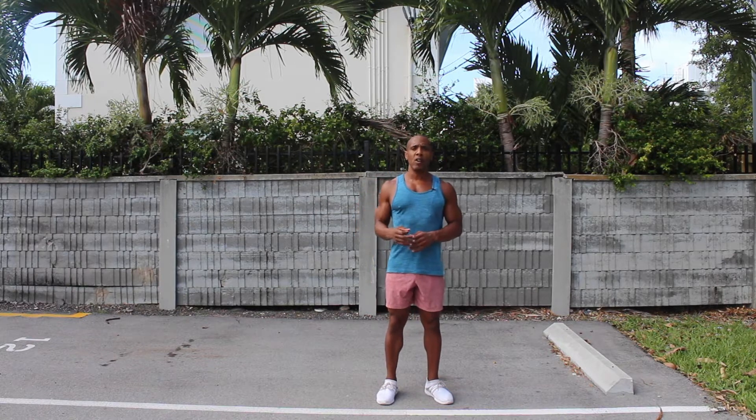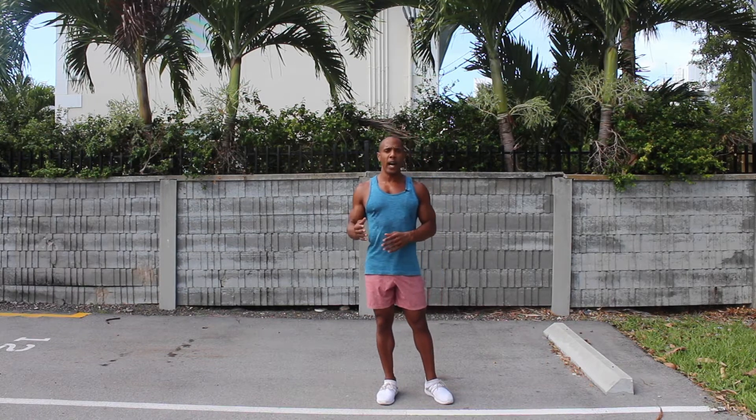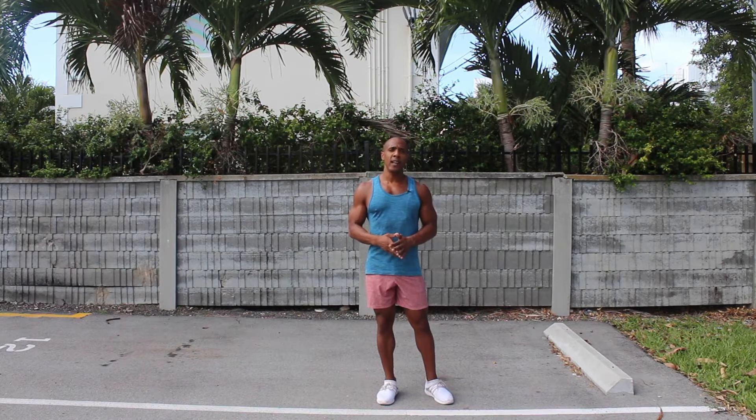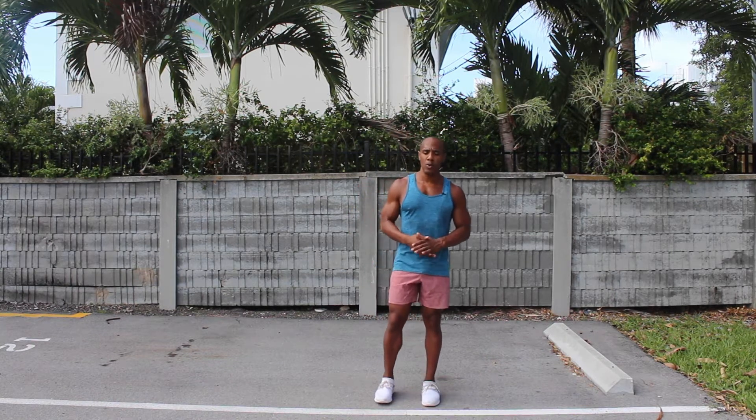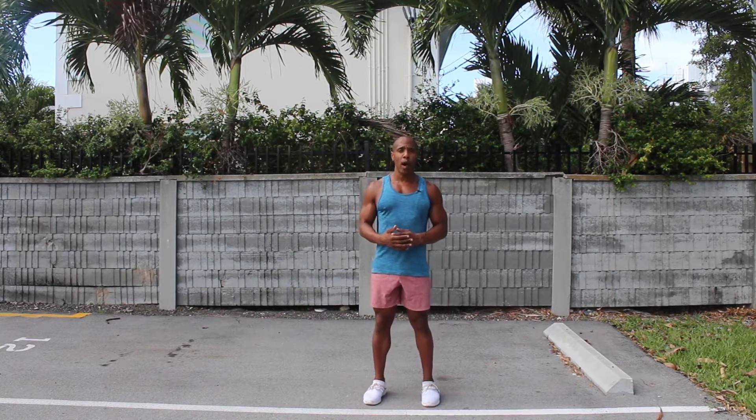Now if you're pondering or hesitating about whether you know how to do an actual squat, then I highly recommend you refer back to corrective exercises when it comes to performing an actual squat. This is an advanced workout.